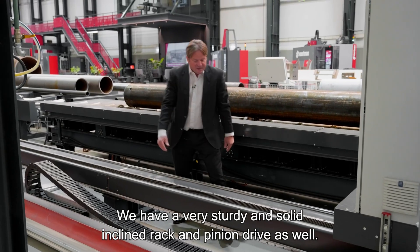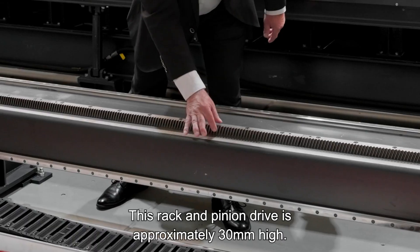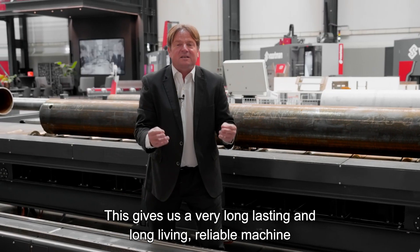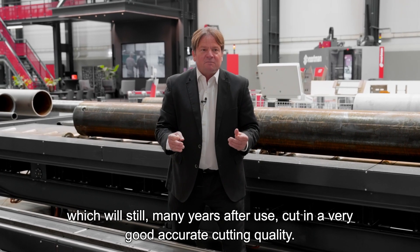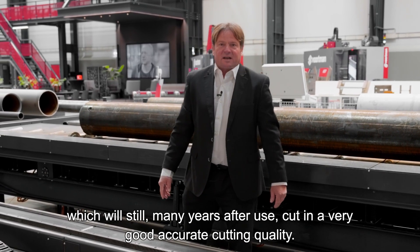We also have a very sturdy and solid inclined rack and pinion drive, as you can see here. This rack and pinion drive is approximately 30 millimeters high, and it gives us a very long-lasting, reliable machine that will continue to deliver accurate cutting quality for many years of use.